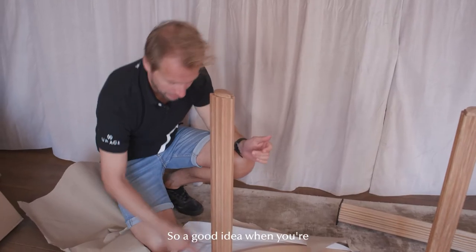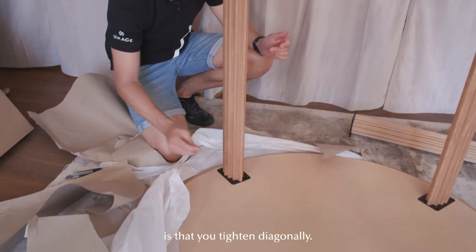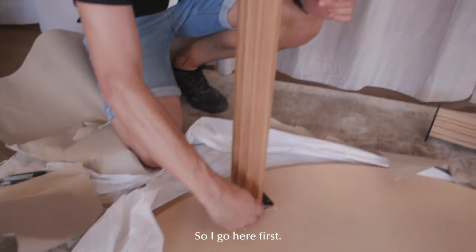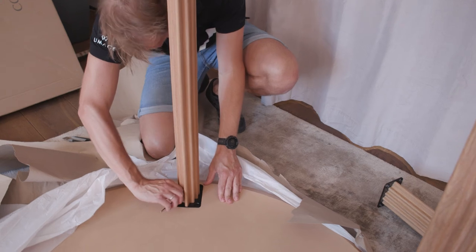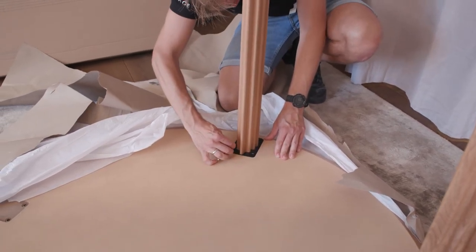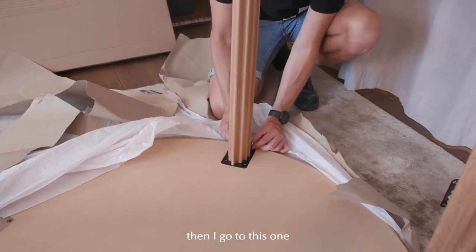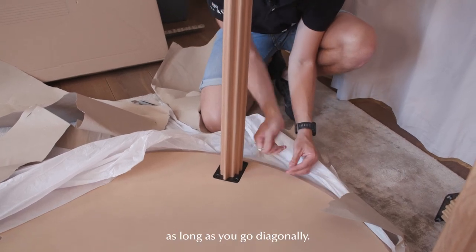A good idea when assembling things like this with multiple screws is to tighten diagonally. So I go here first, and then I go to this one. It doesn't really matter where you start as long as you go diagonally.